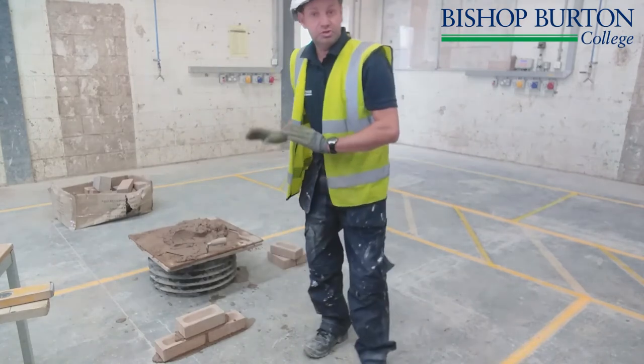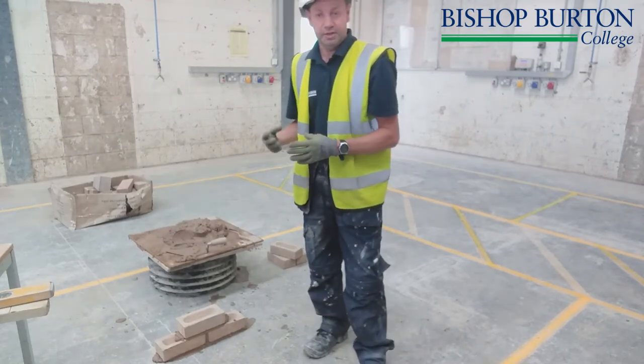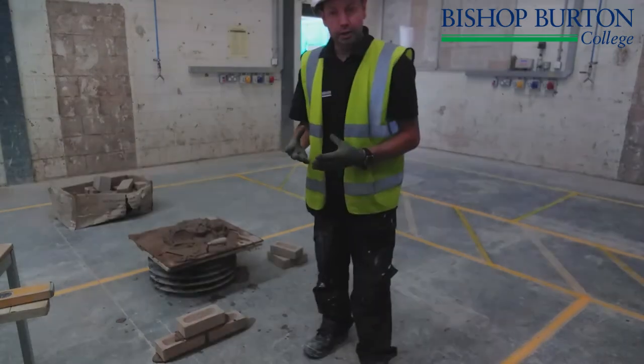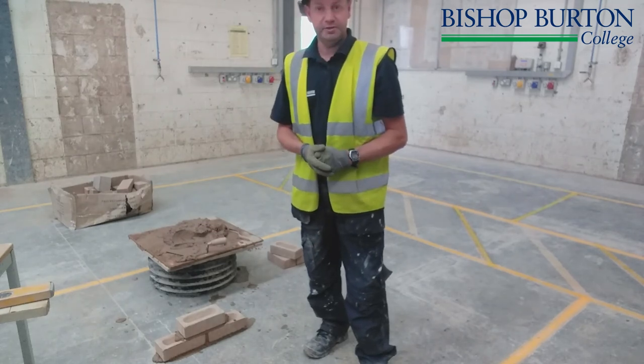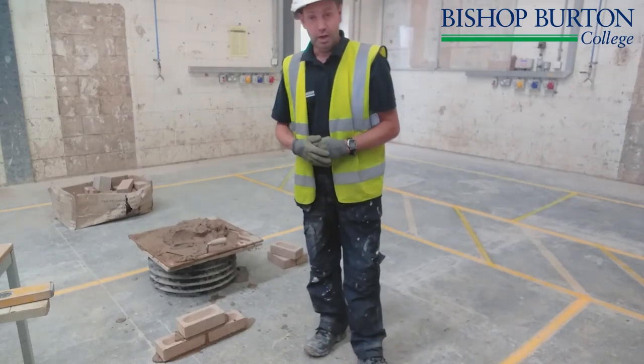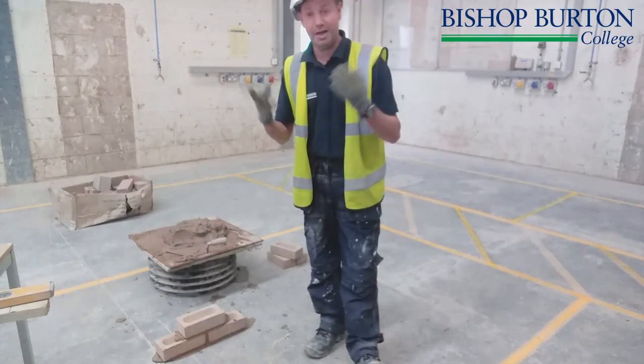That's pretty much it. Whether you came on a taster day, a diploma course, or an apprenticeship, this is the very first part you would start with. As you can see, I've got my high-vis on, my boots, my gloves, and my hard hat.